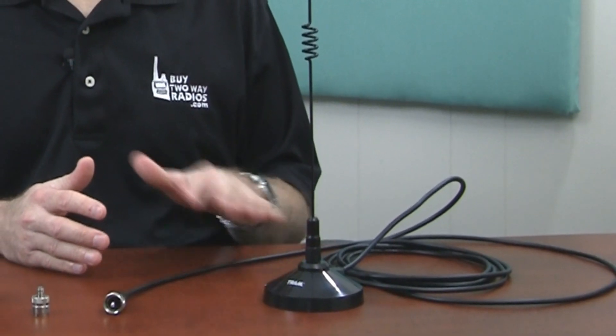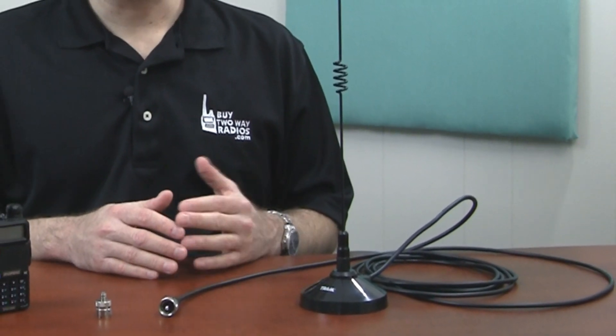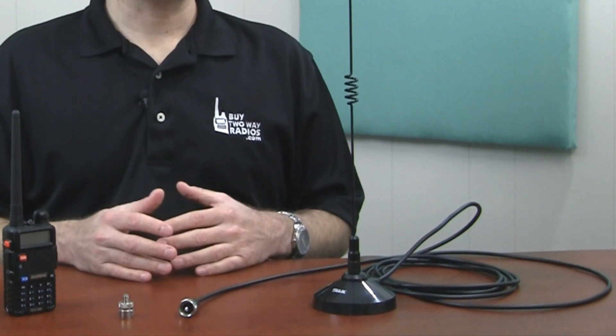The antenna is also a three-inch magnet mount. Everything is included, even the cable with the connector. The magnet mount will attach directly to the trunk or the roof of any vehicle. It can be removed without leaving a mark, so it's great for road trips or for moving from one vehicle to another.